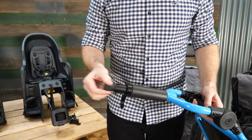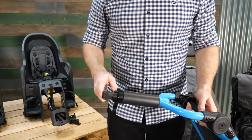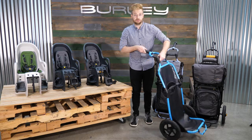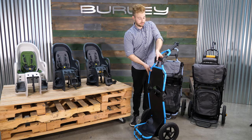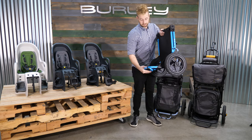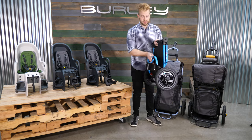Next is our extendable toe arm. You can use it over large tires or racks. The Travoy still folds into a compact form — simply twist the hinges, push the kickstand down, and pull up on the lower shelf.